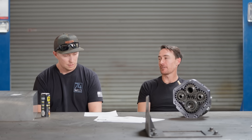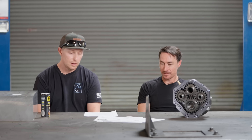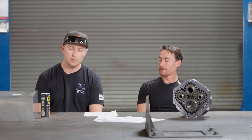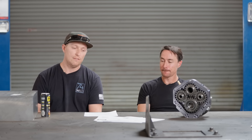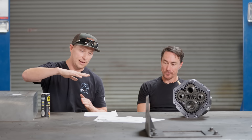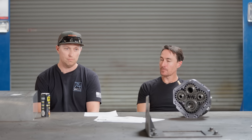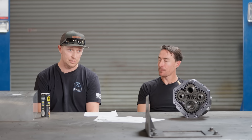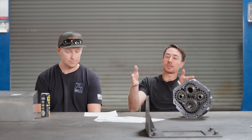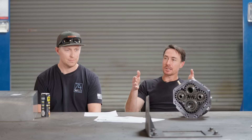Roll steer: as we talked about in defining it, when you have a control arm at an angle and you're going into a roll — one side's going up, one side's going down — you're pushing one side of the axle forward and one side back, which steers the axle. What does that feel like? It's going to feel flighty. The more the body rolls the more it steers, and the more it steers the more it wants to walk under itself.